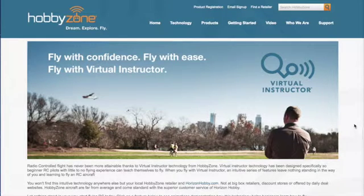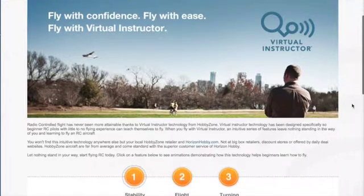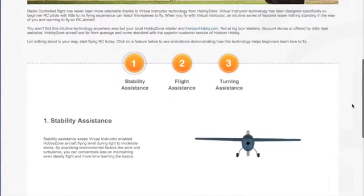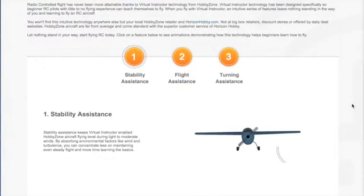Let me show you what they offer. There are three things that the Virtual Instructor does. The first thing it does is provide stability assistance. Stability assistance is like what you've seen in some of my previous videos — when the wind is blowing, it keeps the aircraft steady.